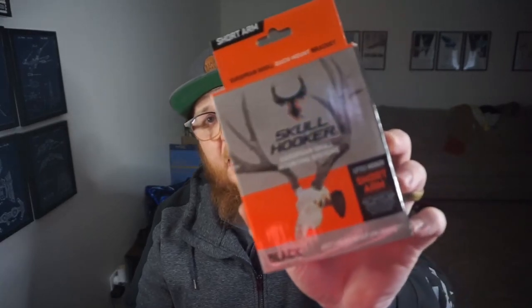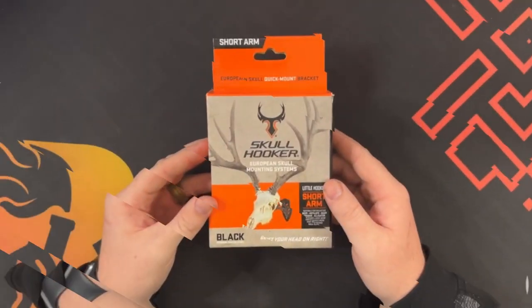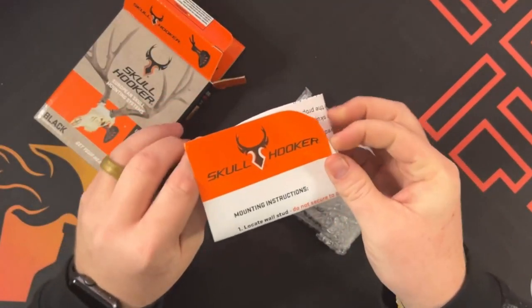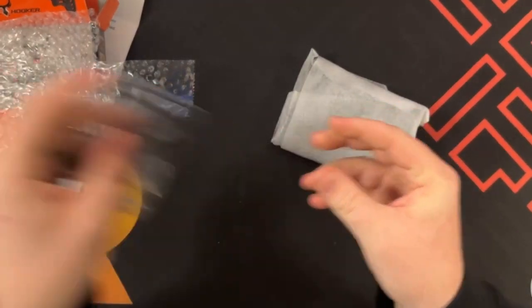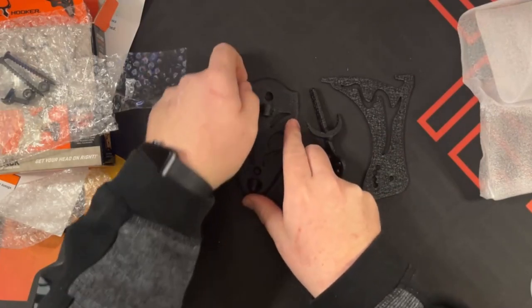This is the Short Arm Little Hooker by Skull Hooker — it is a European skull mounting system. Let's open it up. This is the black one. We have some mounting instructions here, and some hardware — all metal pieces, as you can see.